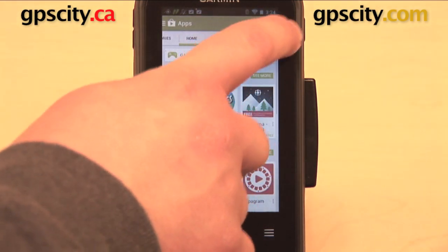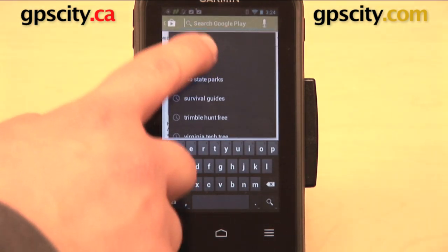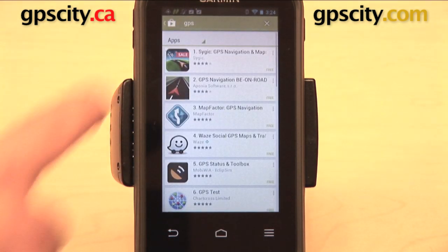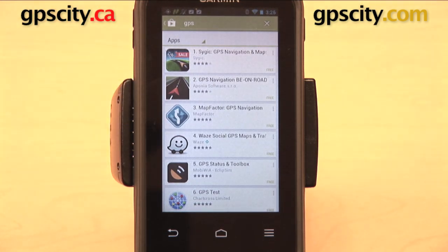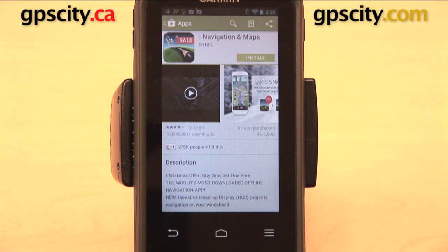If we select Apps and then go up to our search bar, you can see some of my previous searches. For example, if you just search for GPS, you're going to get a lot of these street navigation apps. You can select one, find out about it, and when you want to download it you can just select where it says Install and it will download onto your GPS. Some of these apps are free, some are paid, so you do need to look out for that.